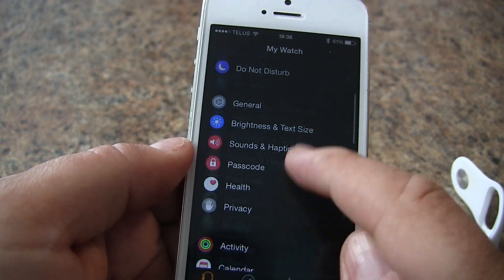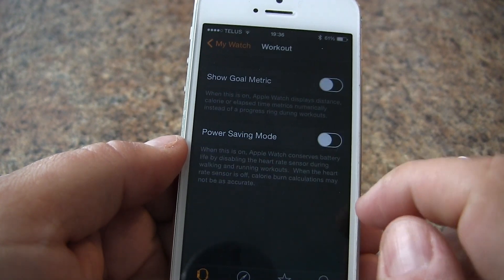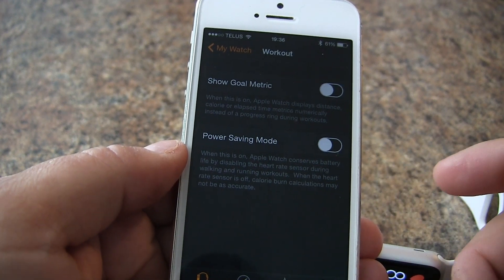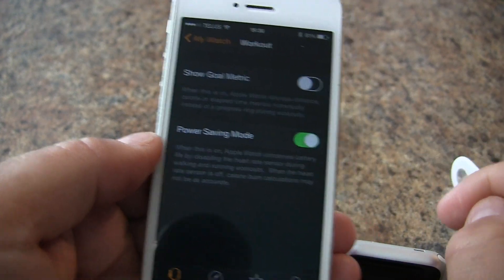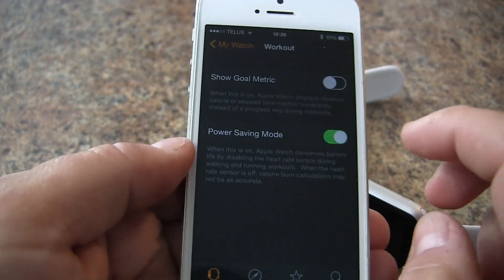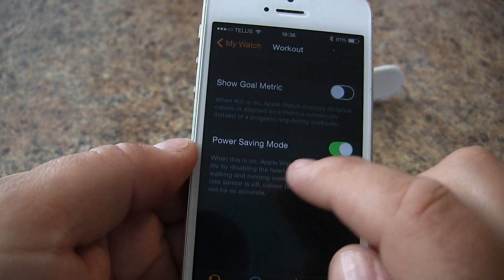The last thing you want to do is open the Apple Watch app on your phone and go down to the workout settings. Turn on power saving mode so that when you're doing an outdoor run or walk using the outdoor app, it will turn off the optical heart rate monitor and just use the heart rate strap. That's all you need to do.